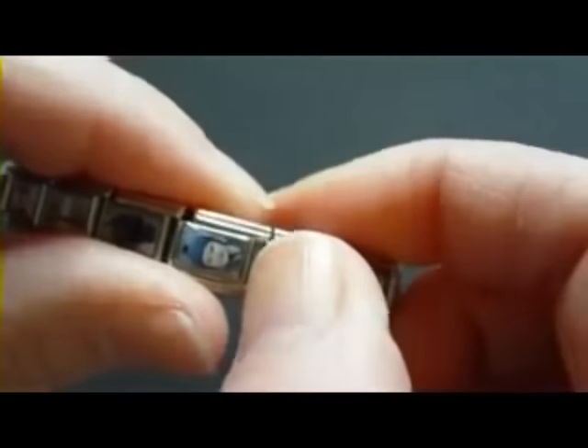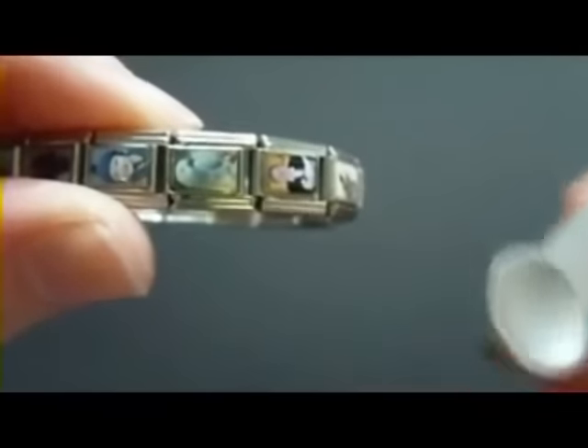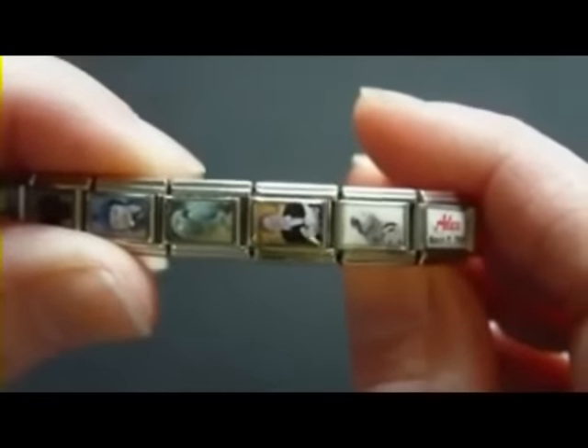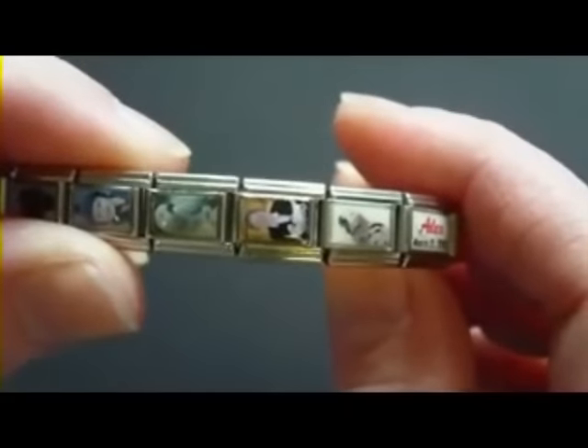Some people can use their fingernails to hold the charms open, but mine aren't very long, so I prefer the charm tool because I have to do this many times a day and it really saves my nails. Thank you very much for watching this video. I hope you enjoyed it — stop by the website when you get a chance. This is Taylor from TaylorsGiftCreations.com.